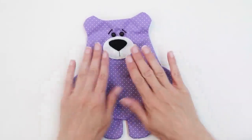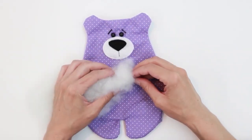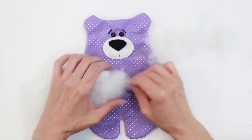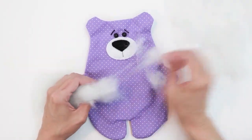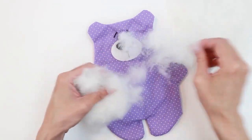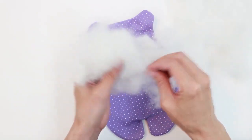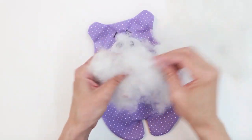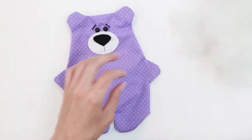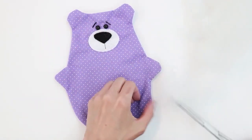Our bear is all right side out. Once your bear is completely turned, you're ready to stuff. Grab your polyfill — the first thing you want to do is fluff it by tearing it into little bitty pieces. The little pieces take shape much better than big hunks of polyfill. Big pieces can make your plush look really clumpy. So take the time to tear it into little pieces, then start filling. I like to start by filling the ears and then work my way forward.